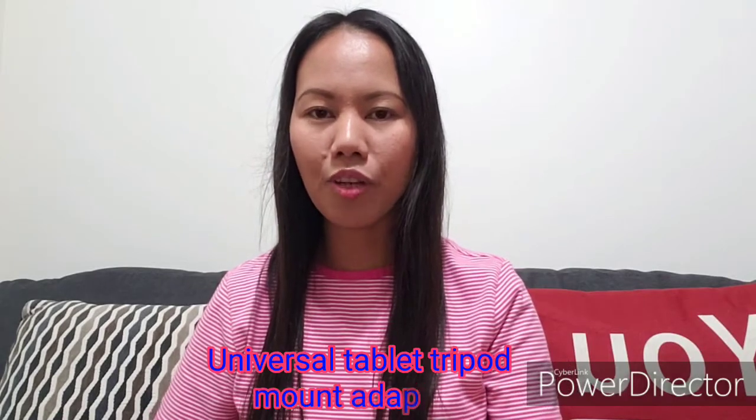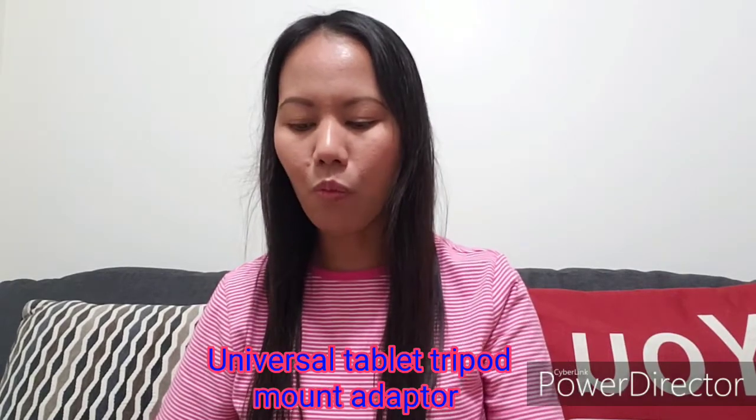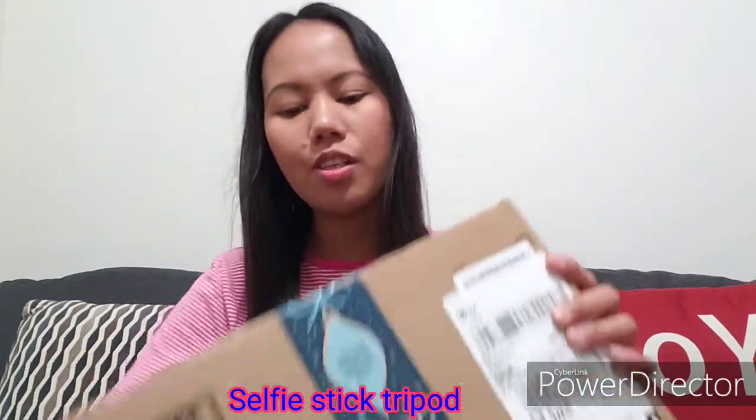I ordered two items: one is the universal tablet tripod mount adapter, and the second one is the selfie stick tripod. Let's open the box.